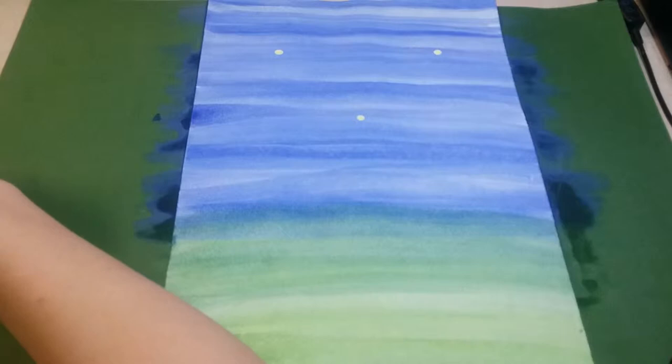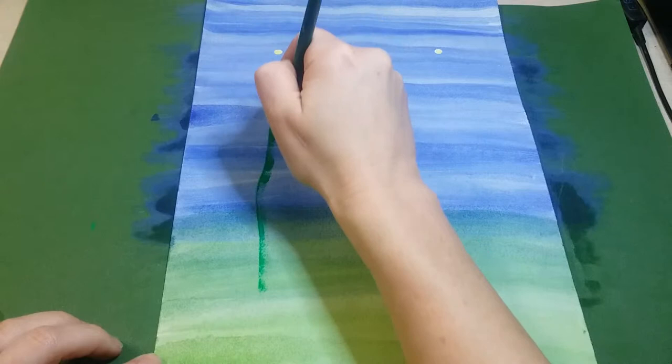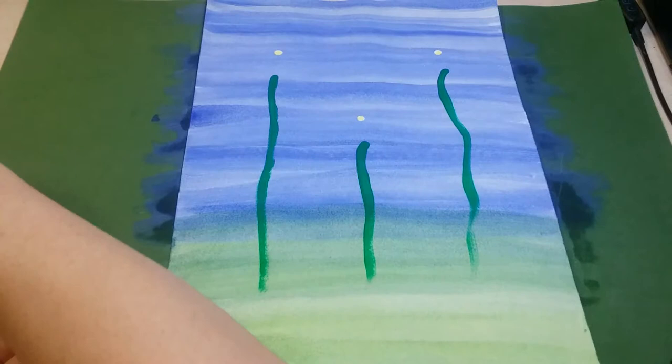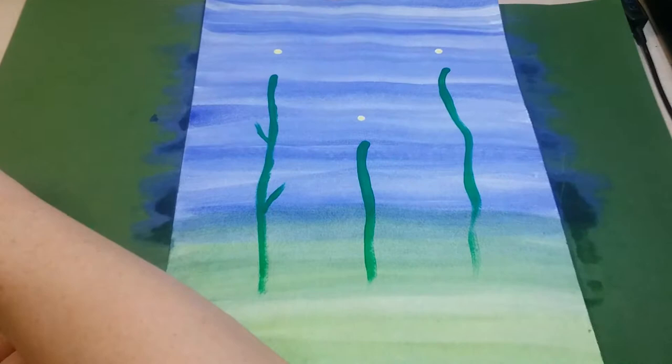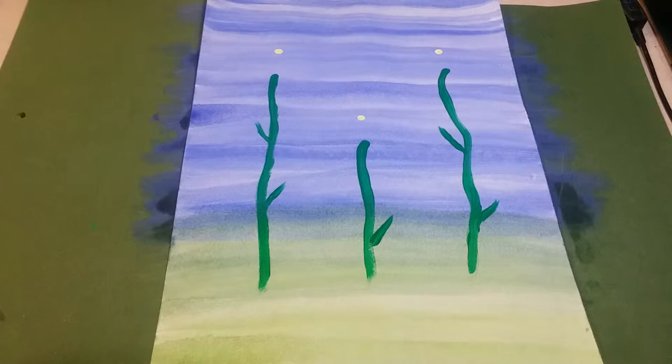Next, get your thinner paintbrush and start painting the stems. Get some green paint and paint a line that starts a little bit below each dot and goes down into the green area. It can be a wavy line, a straight line, or a curved line — however you want to do it. Once you're done with your lines, go back and add some leaves — about one or two per stem, one on each side.